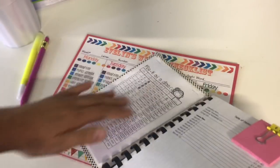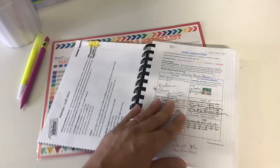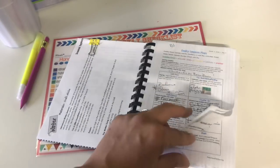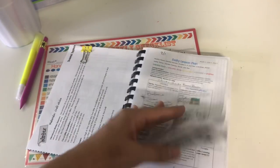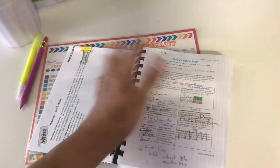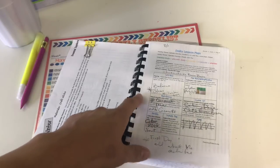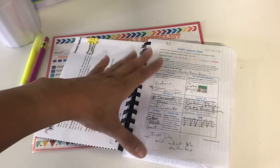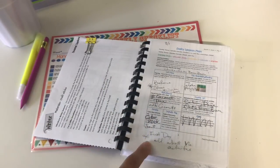We start school August 1st, which falls on a Wednesday, so our first week is just three days long. The second week starts August 6th. I'm combining these two weeks for Evelyn, and all the activities I have lined up for the first week will carry over into the second week since it's such a short week. You'll notice scribbles and writing over some areas because I wanted something I could tweak and add activities I wanted to do.